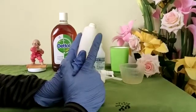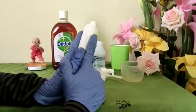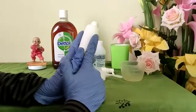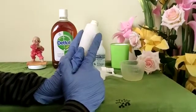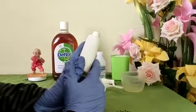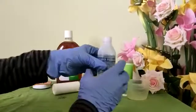The disinfection spray we're preparing cannot be stored for a long duration — it should be used within two to three days. Don't worry, the process is so simple that whenever you want to make it, you can do so easily at home.